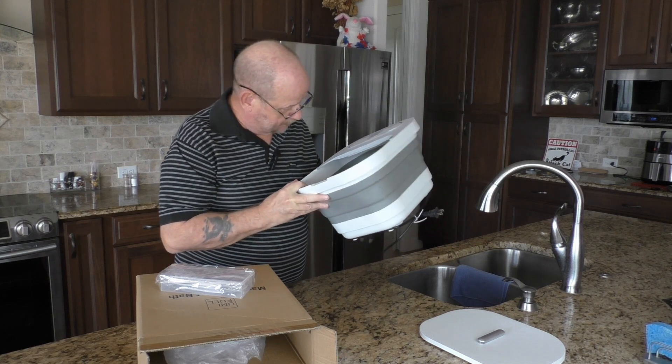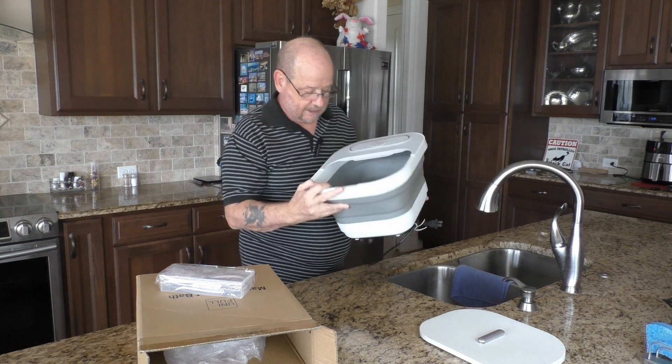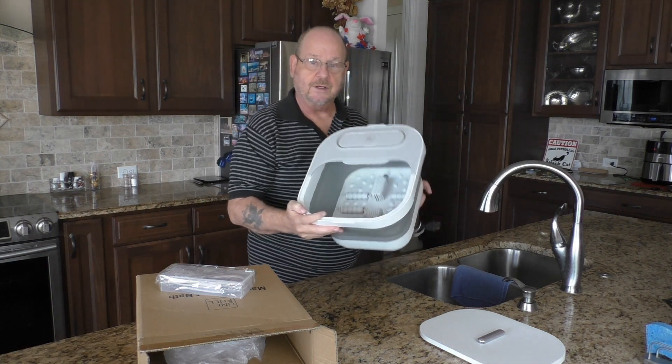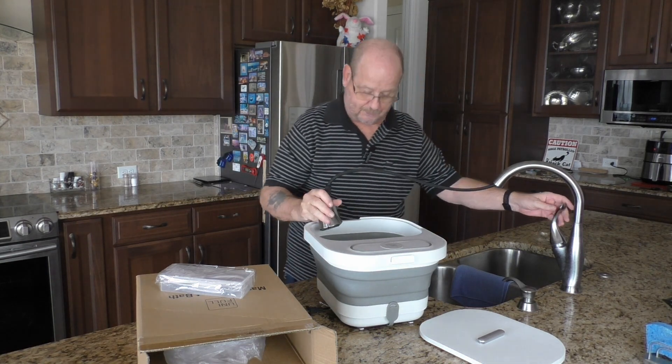It's got rollers, it's got a heating element, it's got a little bubbler, and it has a red light. I haven't quite decided what that red light is for, but first things first, let's put some water in this puppy.